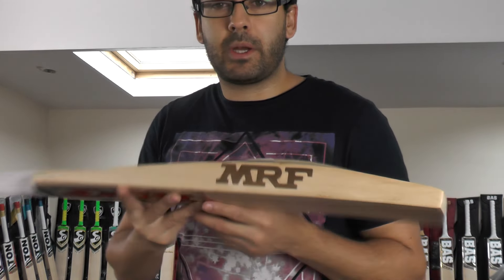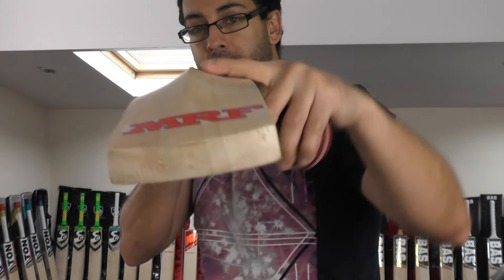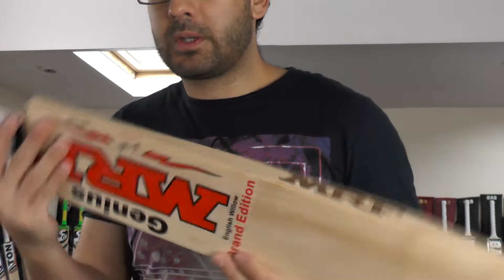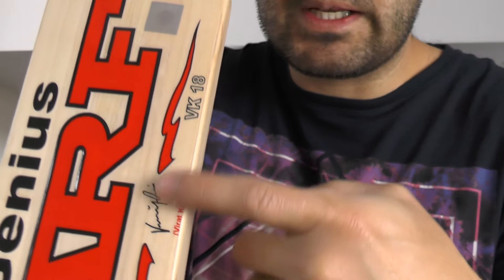You've got that MRF burnt-in stamping again. This one has less concaving. There's no toe guard fitted. Semi-oval handle again, white chevron grip, good size shoulders, hologram sticker again, MRF embossing, and there you've got the Virat Kohli name and signature.